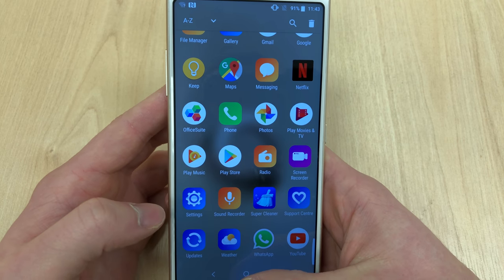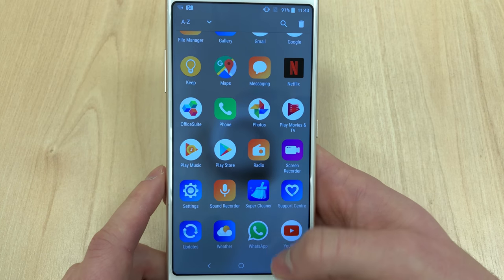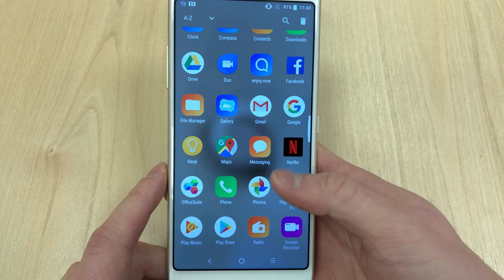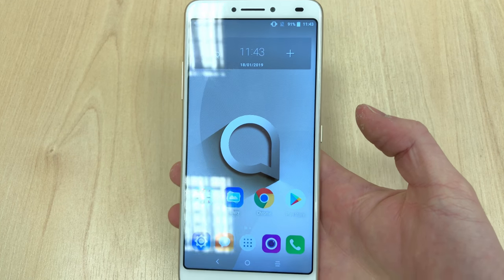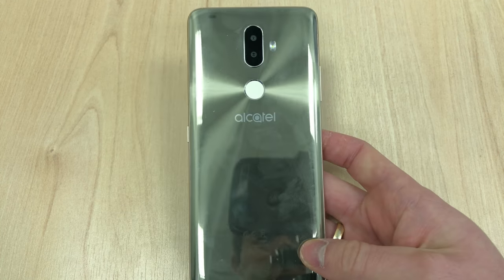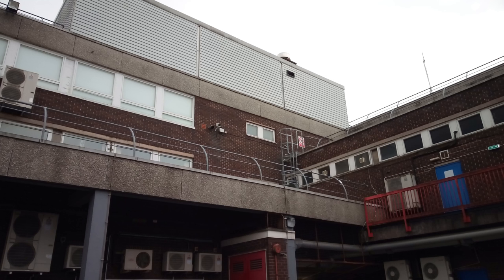Overall, the device is pretty surprising. Considering the price, this is what you'd usually expect from Chinese manufacturers rather than a French brand like Alcatel, but they did a really good job. Thanks for watching another episode of Quick Expert Reviews — speak to you soon, guys, bye.